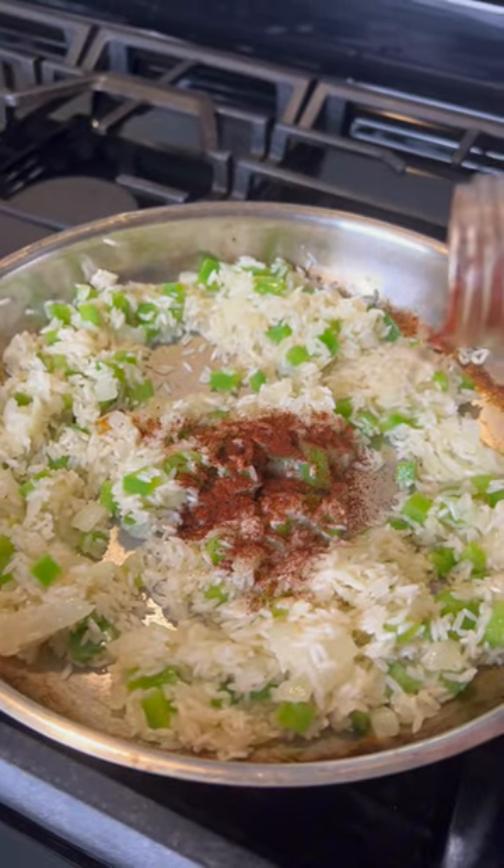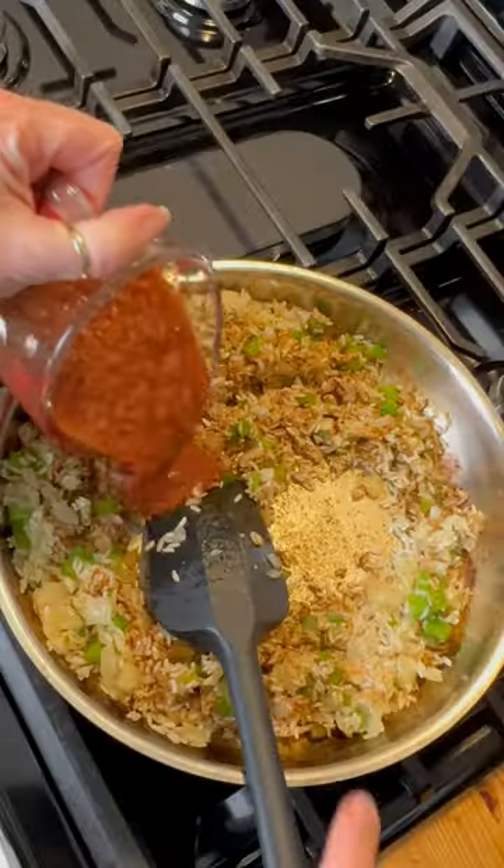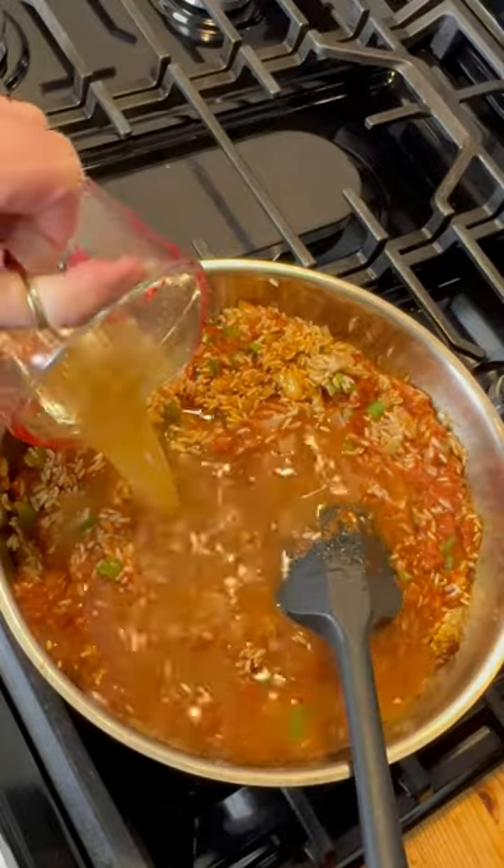Add your spices. I'm using chili powder and cumin. Add one cup of tomato sauce and one cup of chicken broth. Stir to combine.